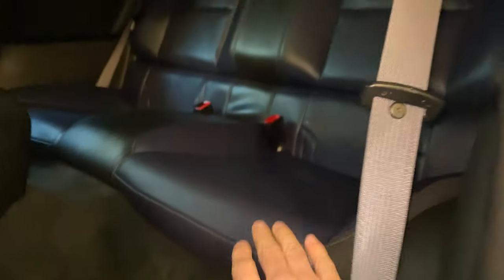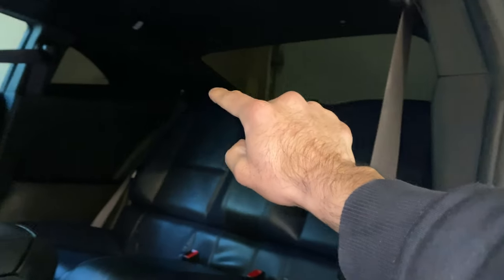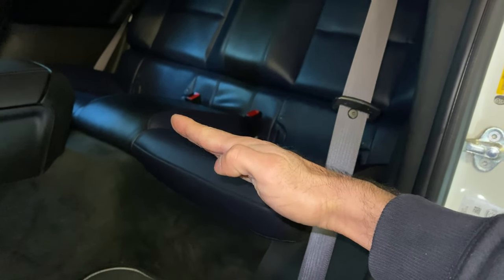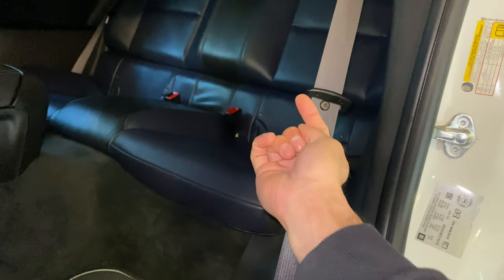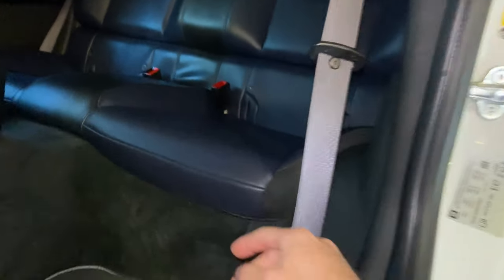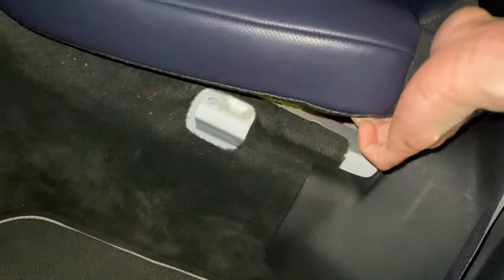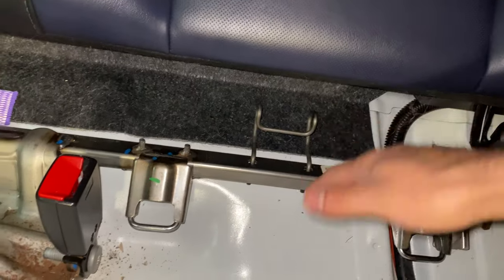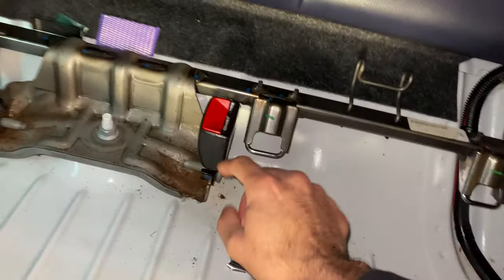Now we go on to removing the back seats because you've got to get the rear deck lid out to get those out. The rear seat has just two clips on the bottom — they come up and then you pull them out like that; there's just two hooks underneath. Once you pop that out you have to pull the seat this way because the seat belt buckle holds it in.